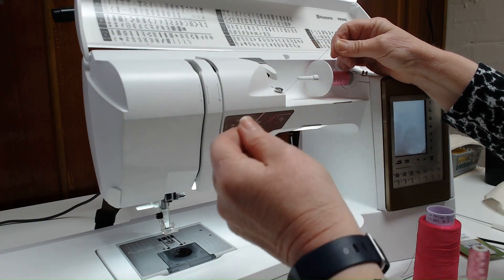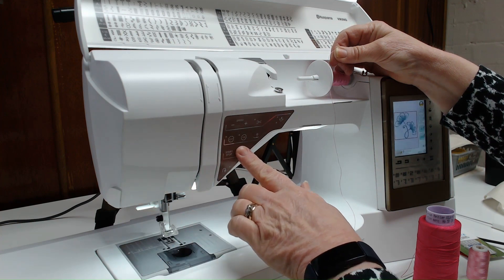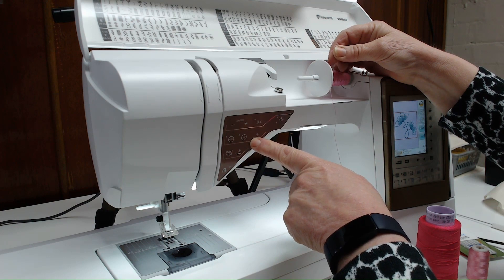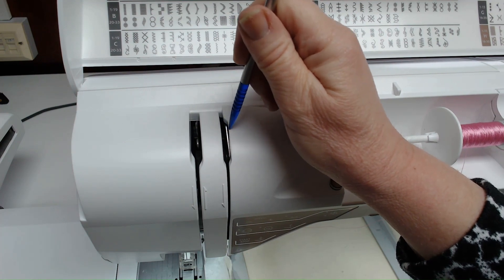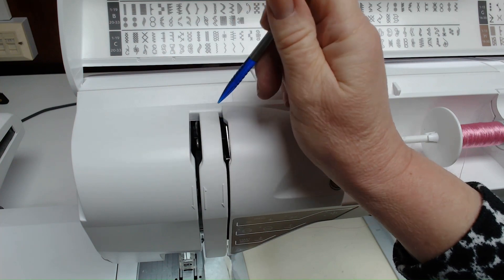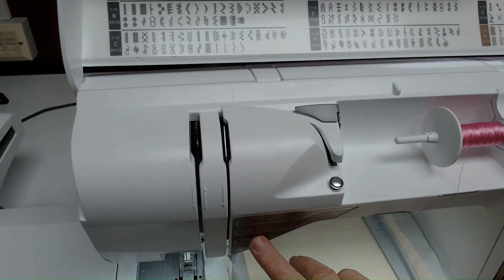To thread correctly, we need to make sure the foot is in the upright position. When your foot goes down, the tension discs close; when your foot comes up, the tension discs open. The tension discs here will be wobbly, which is fine, because that means they are open — and that's how you should be threading.